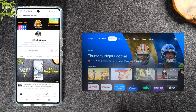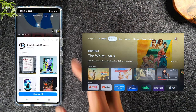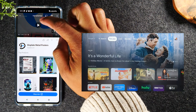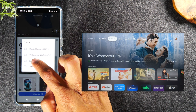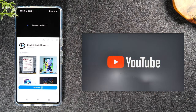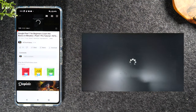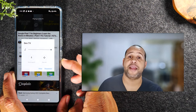Now let's cast a video from YouTube. I have a video here — 'Pixel 7 for Beginners' — I'll tap on it. This process is the same for YouTube, Netflix, Hulu, and just about all streaming apps. When you select a video to play, you'll see the cast icon at the top of the video. Tap that option, select DIN TV, give it a few seconds, and you'll see the video begin to play on the TV. I love this option because while the video plays, I'm able to use my phone to do other things.